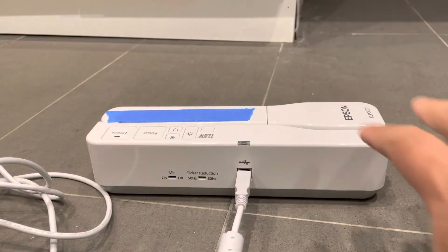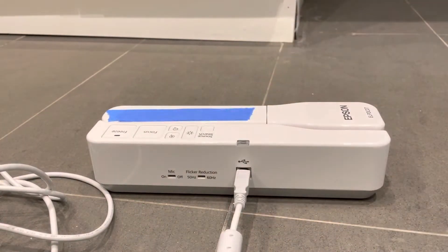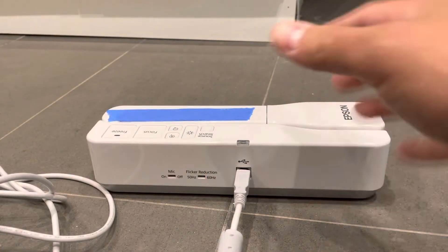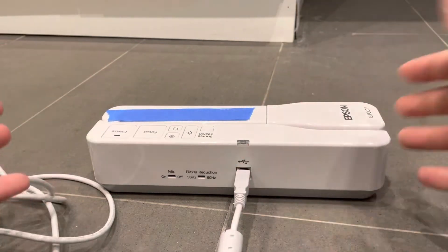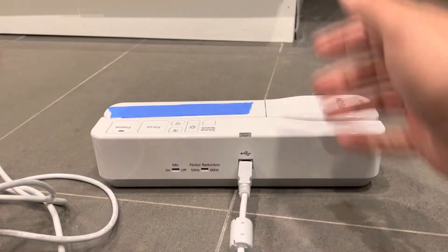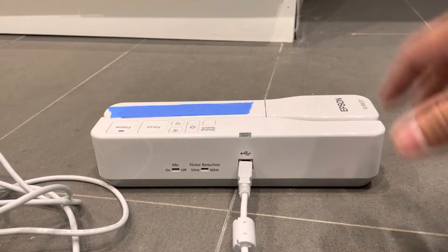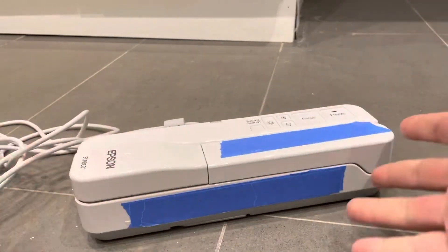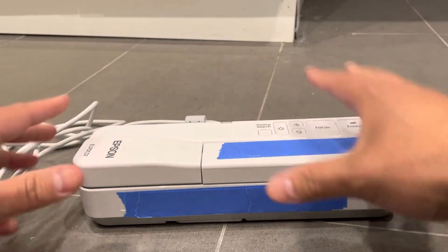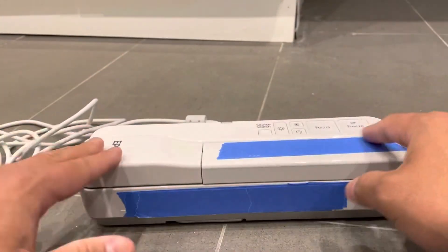Once it's connected, the next thing you want to do is install the software you're going to use for the document camera to work. The document camera needs software to display whatever document you're trying to show on your computer, so install whatever software works best for your device and setup. You'll also need to install the driver for the document camera so your computer can recognize it — some computers do it automatically, others will require you to find and install it manually.